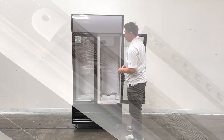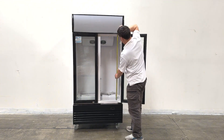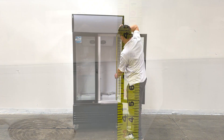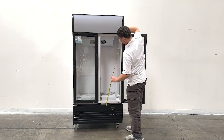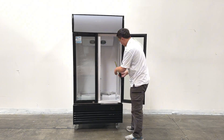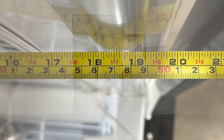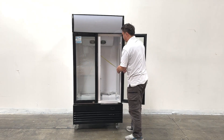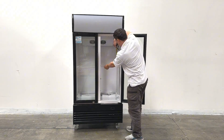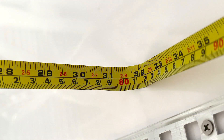Let me take the measurements for the inner side. The height of the units on the inner side will be 42 inches tall, about 18 inches deep, and the length of the unit is about 32 inches wide.